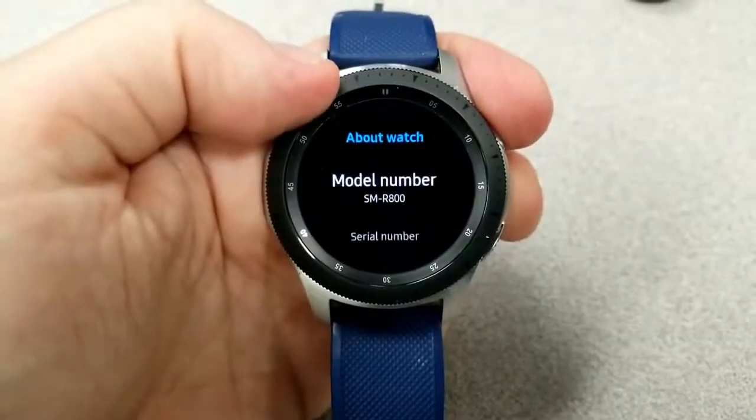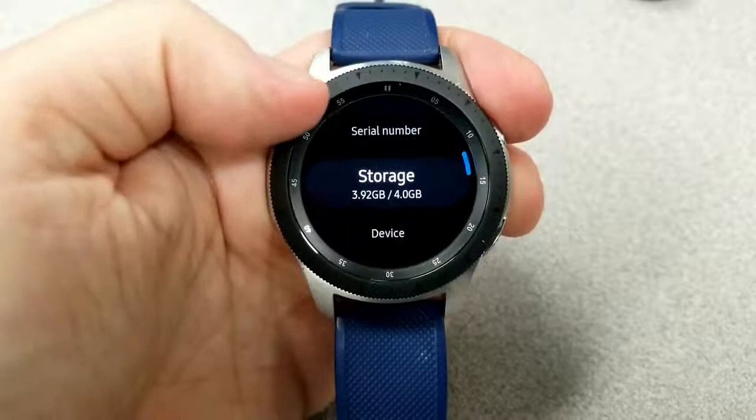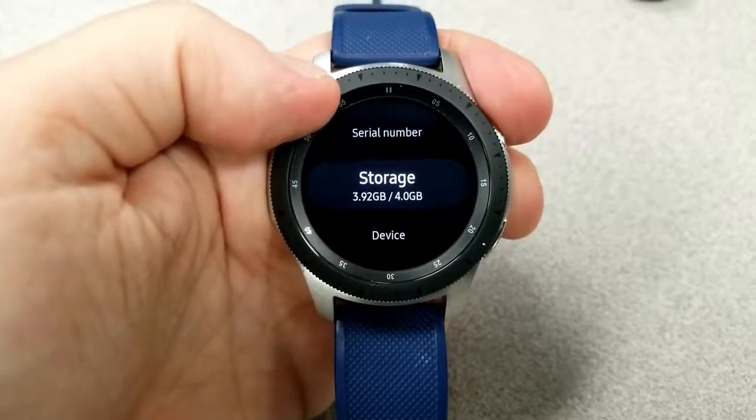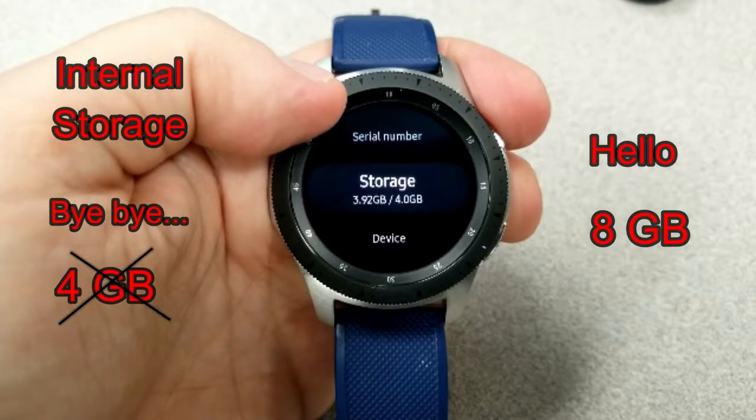In terms of memory for the Galaxy Watch 3, it's going to come with one gigabyte of RAM and a much needed boost in internal storage, which effectively doubles the previous storage of all its smartwatches. That means you now get eight gigabytes to store more music, apps, photos, and watch faces.